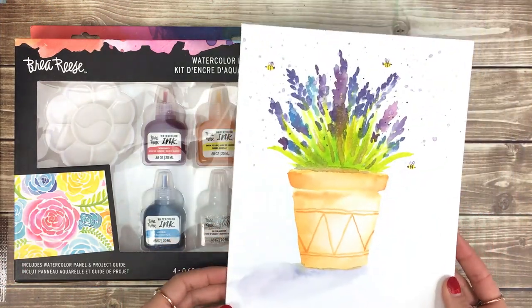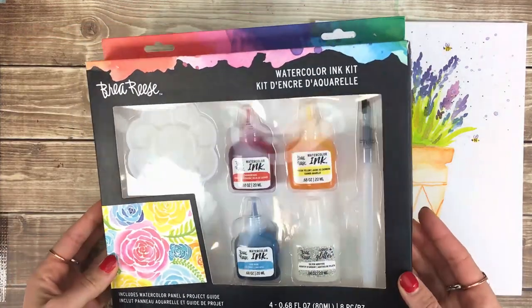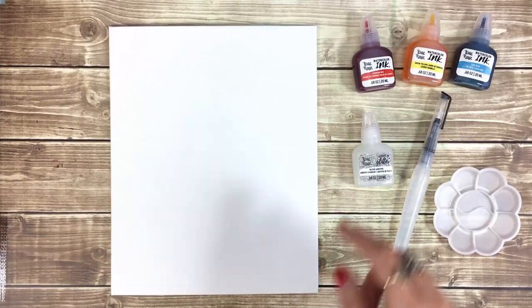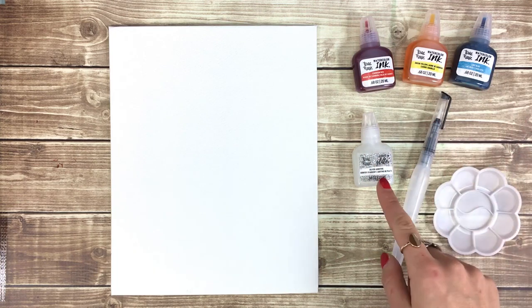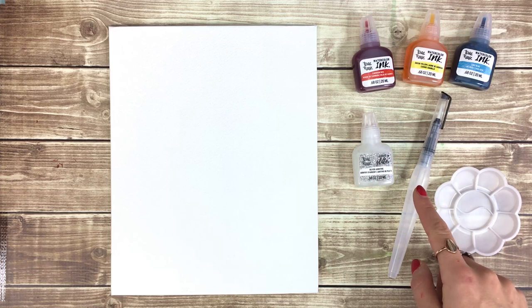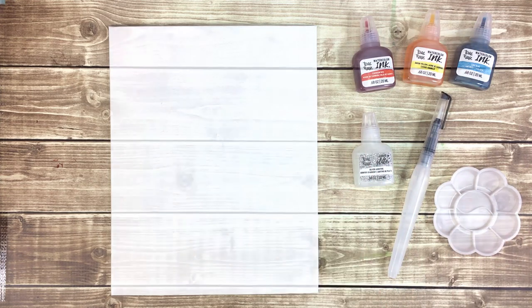In this video I'll be showing you how to paint a potted lavender plant using the Bria Reis Watercolor Ink Kit. This kit comes with red, yellow, and blue watercolor inks, a bottle of liquid glitter, a water brush, a palette, and a watercolor paper panel.